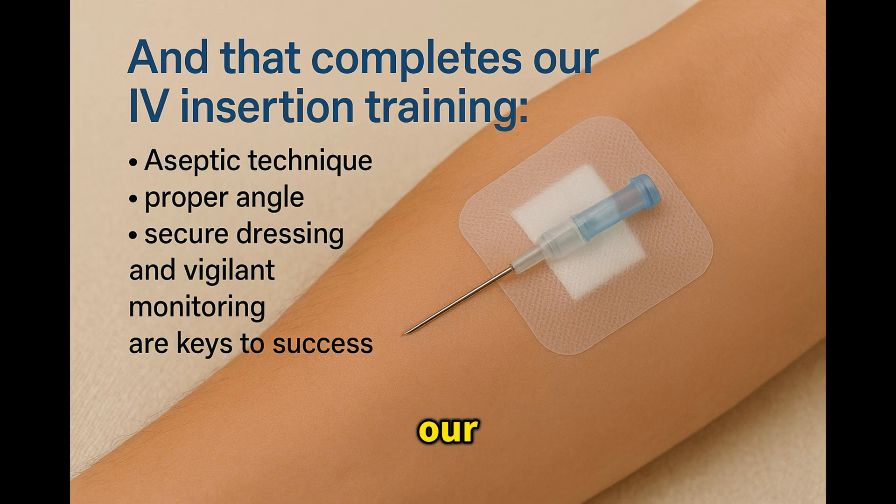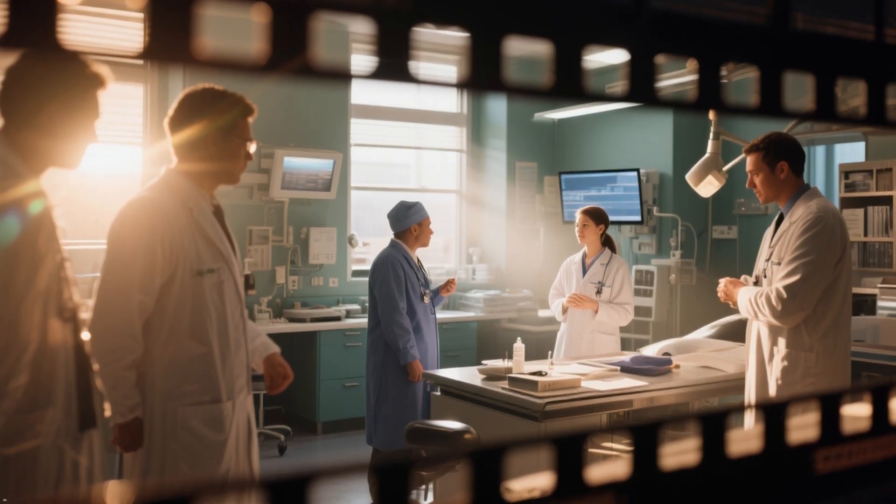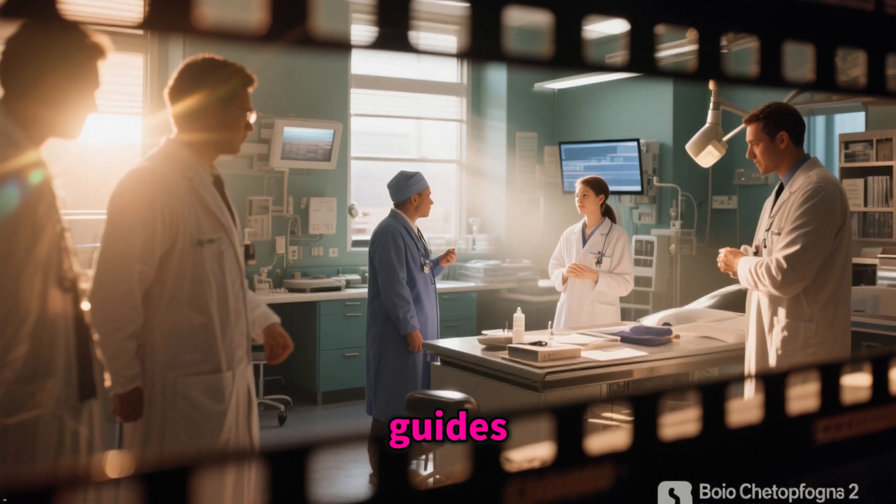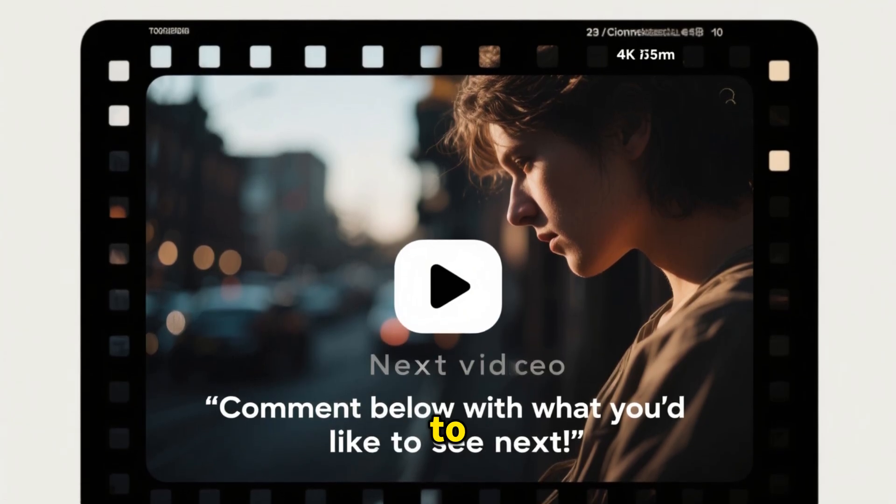And that completes our IV insertion training. Remember: aseptic technique, proper angle, secure dressing, and vigilant monitoring are keys to success. Thanks for watching. Share this with your colleagues, hit like and subscribe for more clinical skill guides, and comment below with what you'd like to see next.